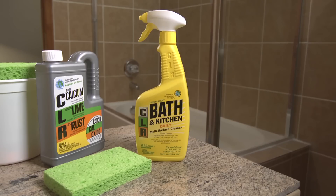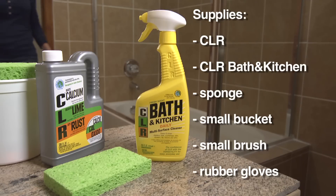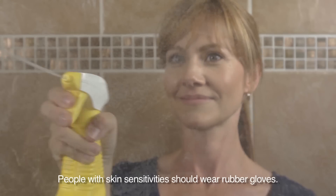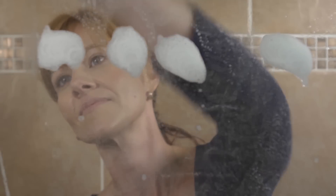The heaviest hard water deposits and stains in the house can be found around the shower, and the easiest way to remove them is CLR and CLR Bathroom and Kitchen Cleaner. Spray Bath and Kitchen Cleaner on a sponge or directly on tile and shower doors. Scrub for about 2 minutes to completely loosen hard water deposits.